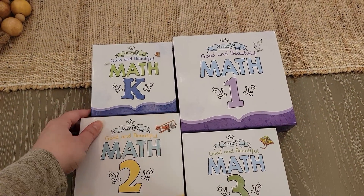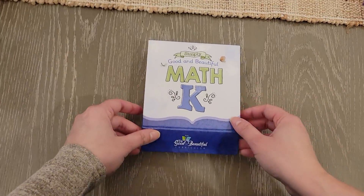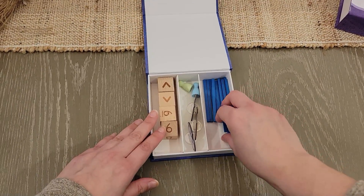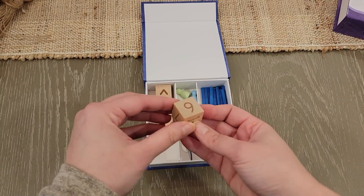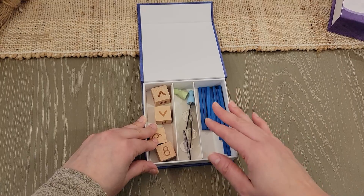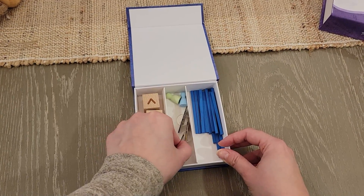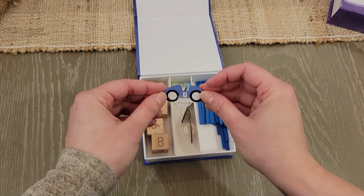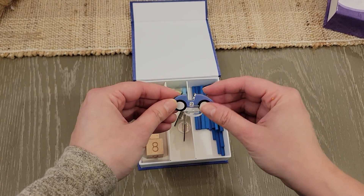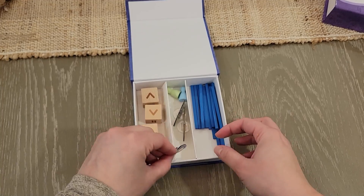Let's start with the Math K box. It's very similar to the regular Math K box — a little more compact, not wooden anymore, but a sturdy box. It still has your counting sticks and cubes with numbers for the games. Instead of cars, they now have actual game pawns. The feedback was that the cars were a little big, so now it's game pawns — not a big deal.